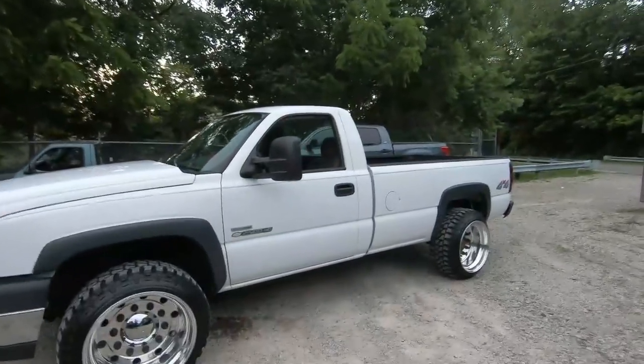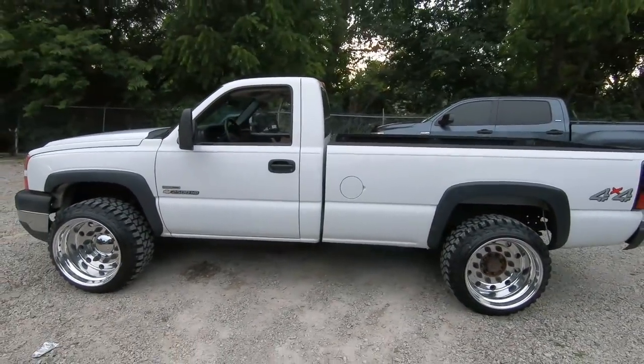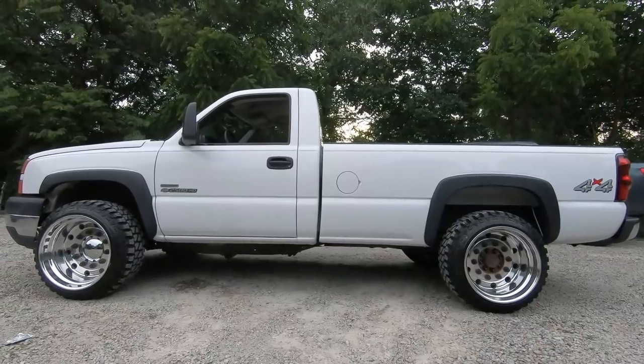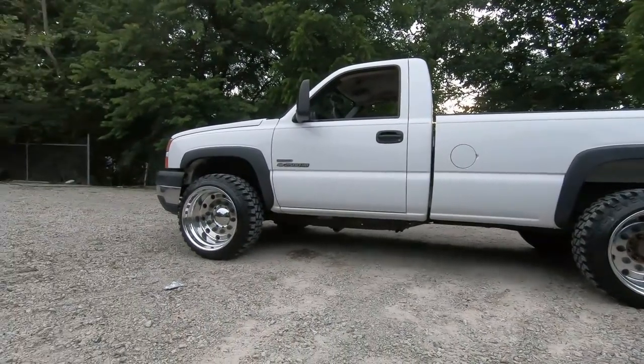Welcome back to the Nasty Nate channel, thanks for stopping in today. Make sure you hit subscribe in the bottom corner. Today we are finally getting the finishing touches on the wheels.